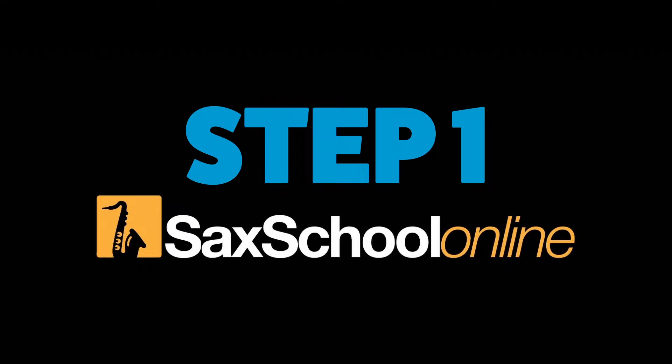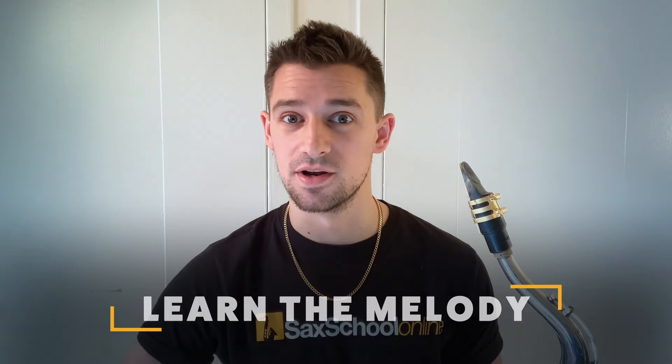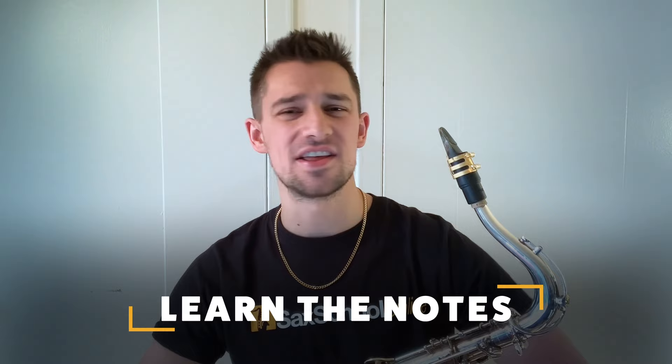Inside Sax School Online we go through five steps, but today we're focusing on the first two. Number one — the most imperative — is learn the melody. It's so important to know what notes the singer is singing because eventually we can use those notes. We're focusing on the track 'Flowers' by Miley Cyrus. Step one: learn the notes. Don't worry about the key or anything else, just learn the notes of the melody.